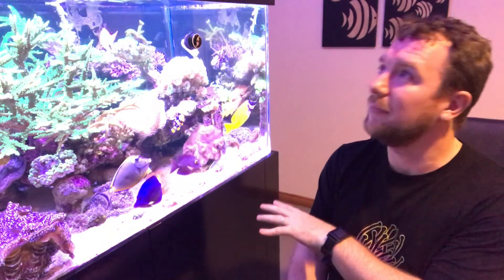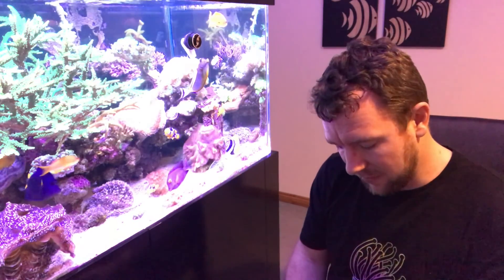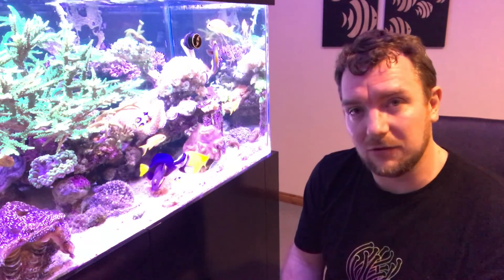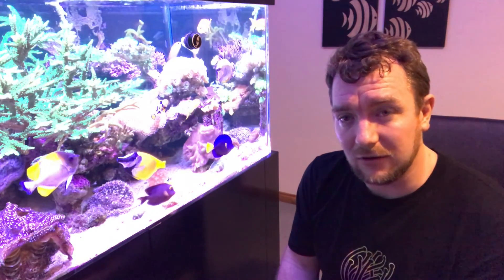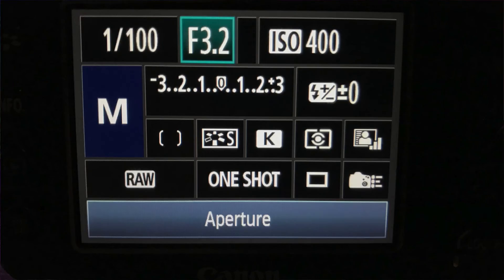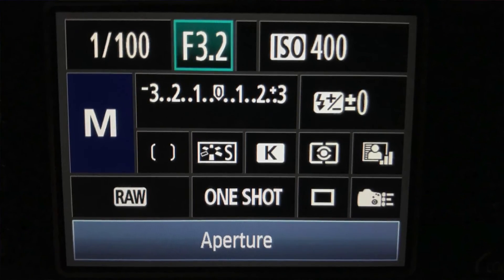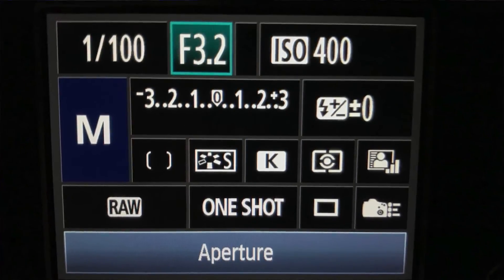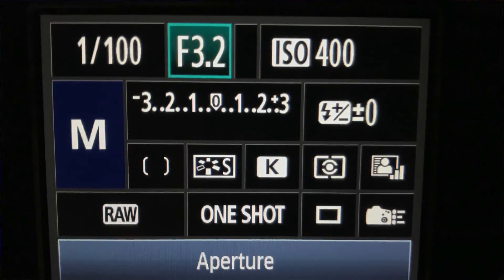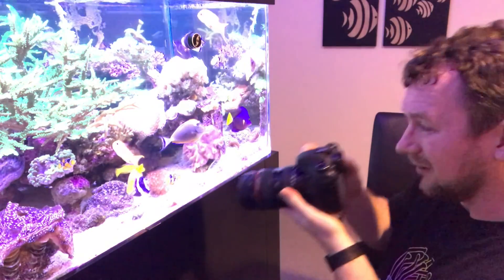For this sort of time on my tank — the halides are off, it's just LED only, so it's a little bit darker — I would look to start off with a shutter speed of around 1/100th of a second. I'll put a screen grab on the video so you can see the settings screen. So: 1/100th of a second shutter speed, an aperture of f3.2, and ISO of 400. I'll grab a shot so we've got something to work with.